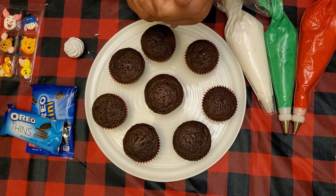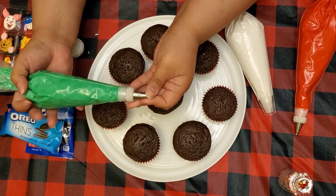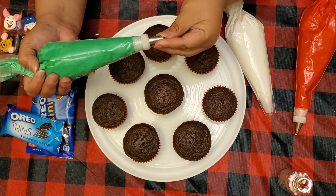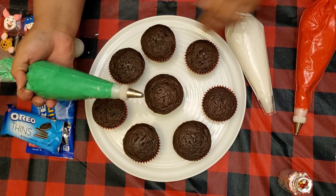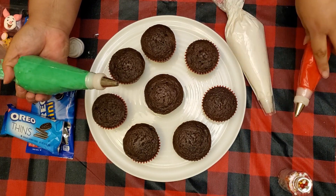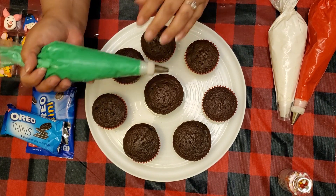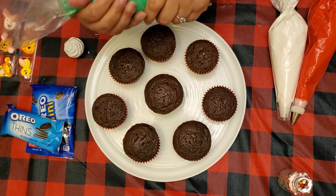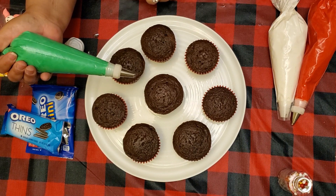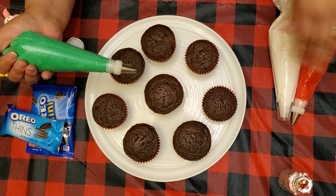Let's get started. We're going to use piping bags with tip 21. There's also tip 224 if you don't have tip 21. If you don't have any tips at all, you can go to wilton.com to purchase them or pick them up at your local craft supply store.